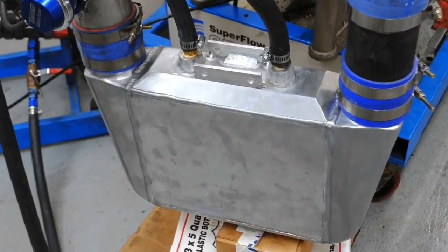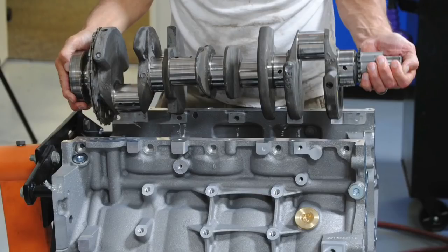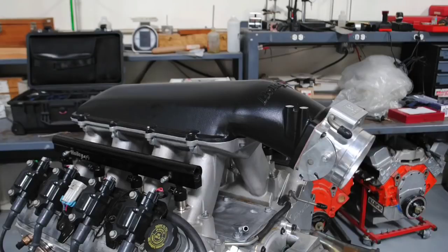Before the intercooler test, let's cover the engine combination. This was an LS3 block with a 4.8-stroke crank, Lunati 6.3 rods, and custom pistons. We had TrickFlow 255 CNC-ported heads and a Holley High Ram intake. For this testing we started with a factory LS9 camshaft and ran it naturally aspirated first, because I wanted to show how much power you can gain with a stage 2 turbo cam over the factory LS9.